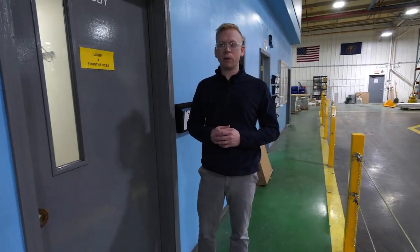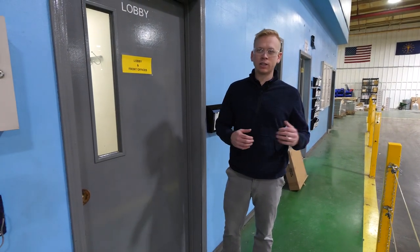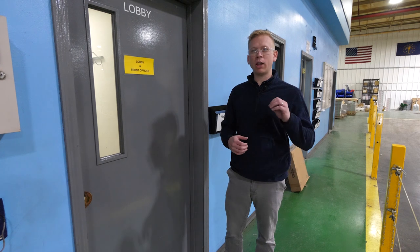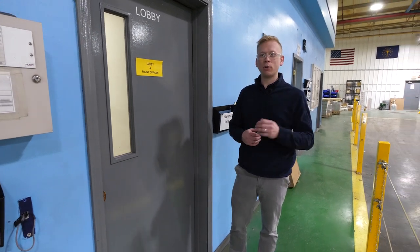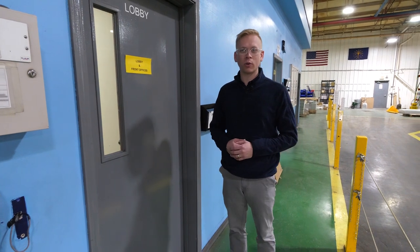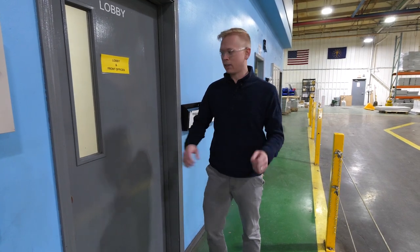I hope you enjoyed this exclusive sneak peek at our brand new IBEX production facility. It's time for us to get back to hard work building you the industry's most exciting new travel trailer brand. For you, it's time to go home and visit forestriverinc.com/IBEX to pick out your favorite floor plan and find your local IBEX dealer. Thank you.